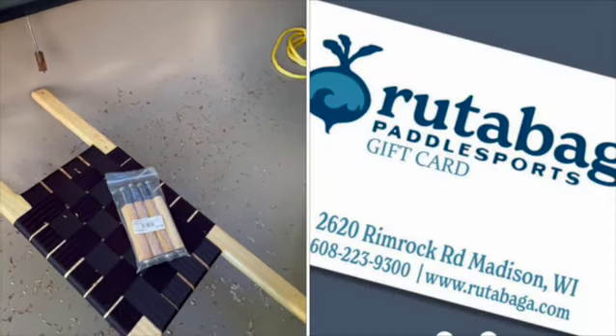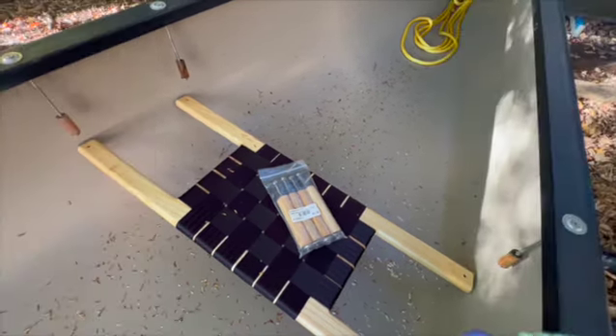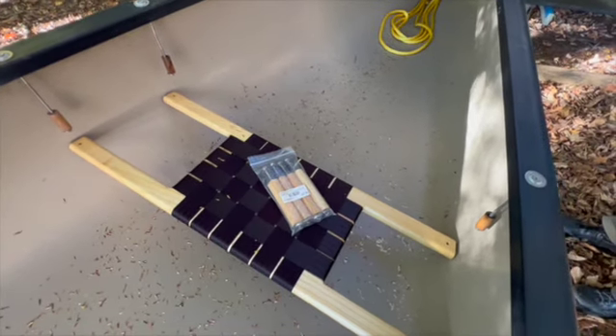Also, Rutabaga Paddle Sports sells it, and Ed's Canoes as well. I'll put their logos and websites in this video.